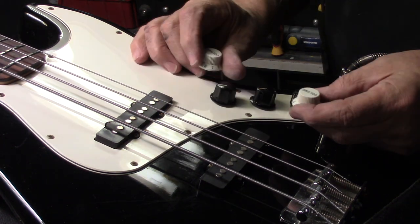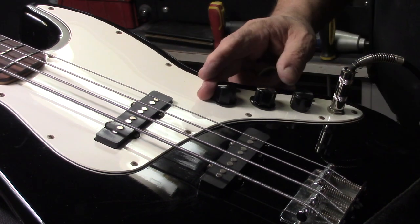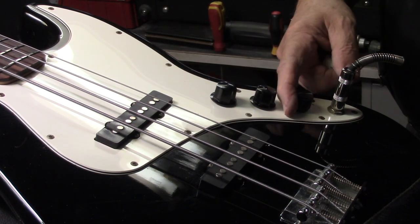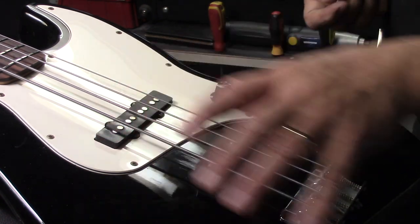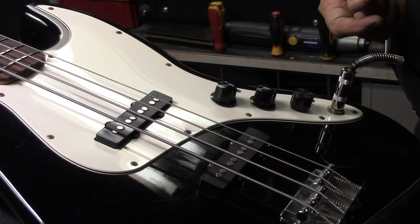For whatever reason, the previous guy decided to put Strat knobs on this jazz bass. I just happened to have some extra knobs in my junk box and swapped them out. I didn't have the exact knob for the tone control, but it certainly looks better than the goofy Strat knobs. Of course I adjusted the pickups — the thing plays buttery smooth and the intonation is perfect.